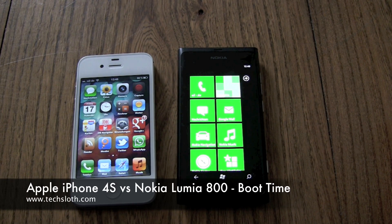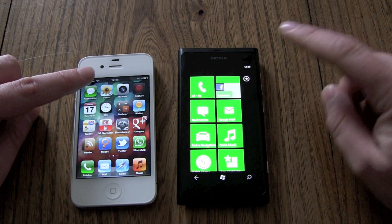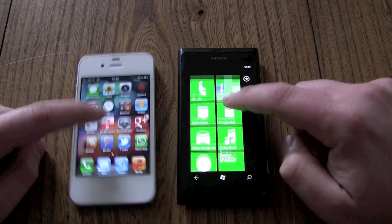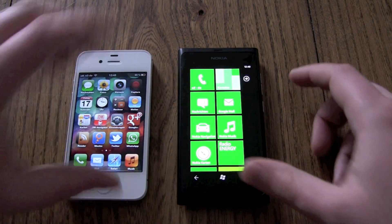Hello YouTube, and welcome back to our comparison between the Apple iPhone 4S and the Nokia Lumia 800. Both smartphones are running right now, and let's shut them both down.